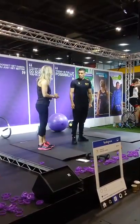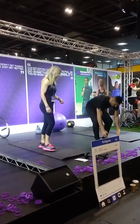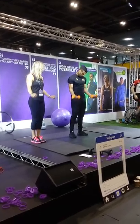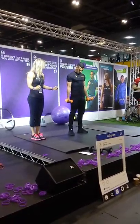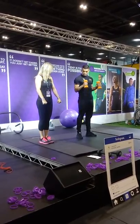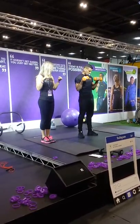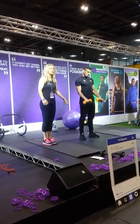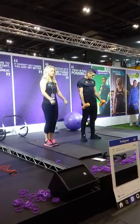Now we've got the standard bicep curl. This can be done in lots of different ways. You can do a straight curl where your arms are forwards like this, you can do a hammer curl with your palms facing in, and we can do a reverse curl. That works a slightly different part of the bicep. So you can do all three — ten of each.